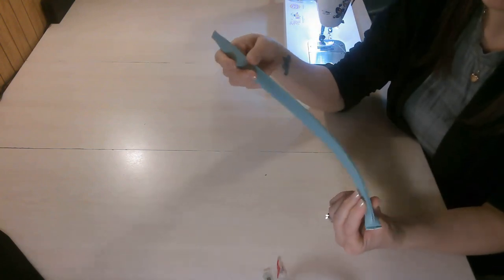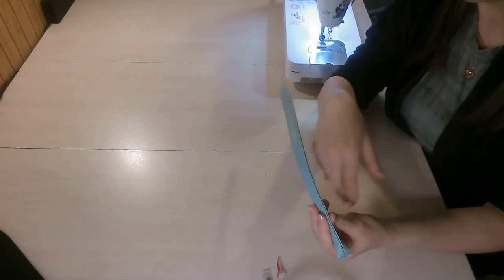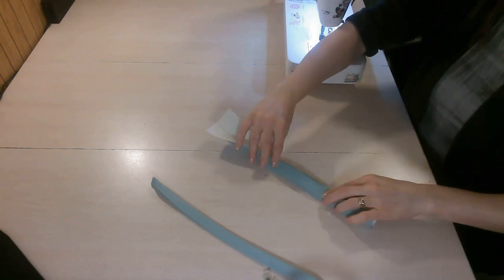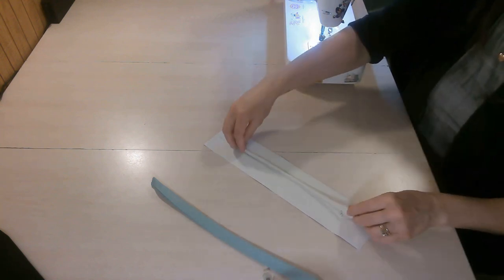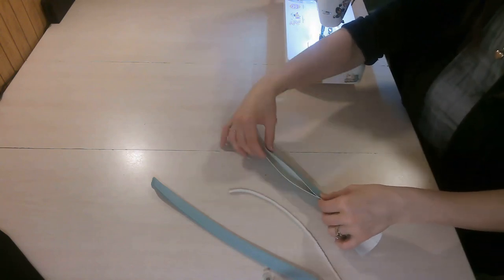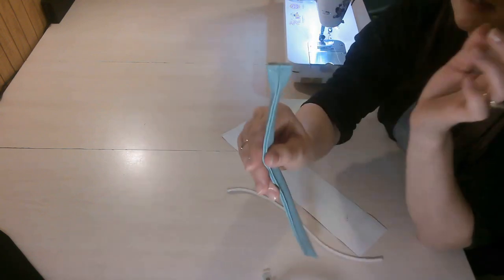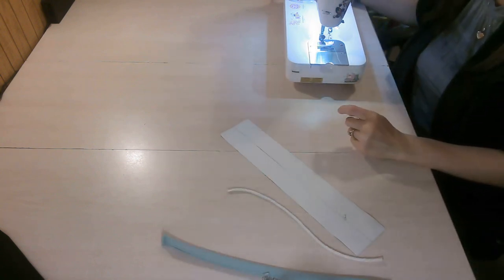I'm going to pause the video and make the second handle — you can pause or rewind to re-watch if needed. So again: fold the long edges in to meet the center, put tape down the center, place your cording using the measurements given, fold in half again, stitch along that edge starting and stopping at those marks, then fold the edges in like this. I'll come back once the second handle is done.